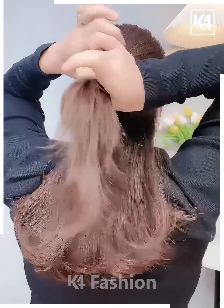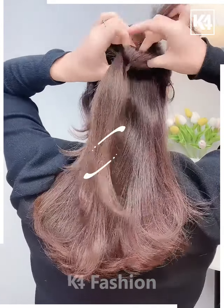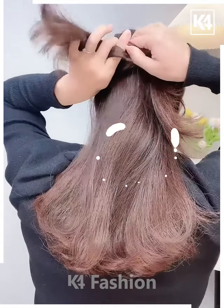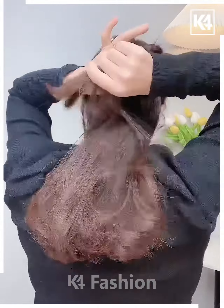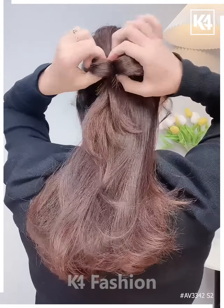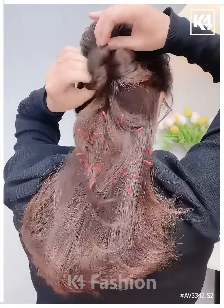Next, we will tie half of the hairs and tie it using a rubber band. After that, we will divide the hairs into two parts and fix it upwards. Watch these steps very carefully and your hairstyle is almost done. I hope you liked it. For this hairstyle, your hairs need to be neck length or longer. Thanks for watching.